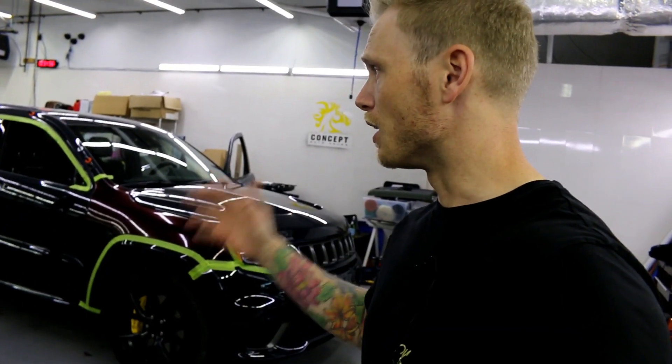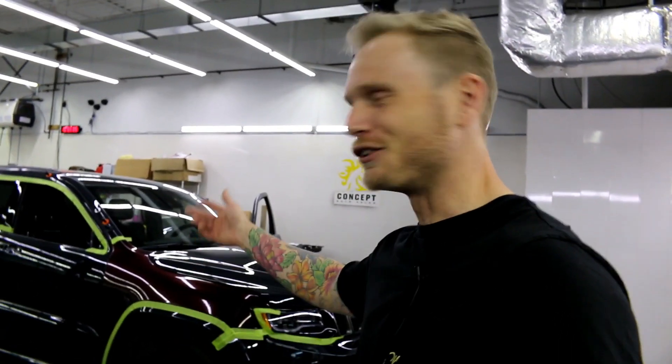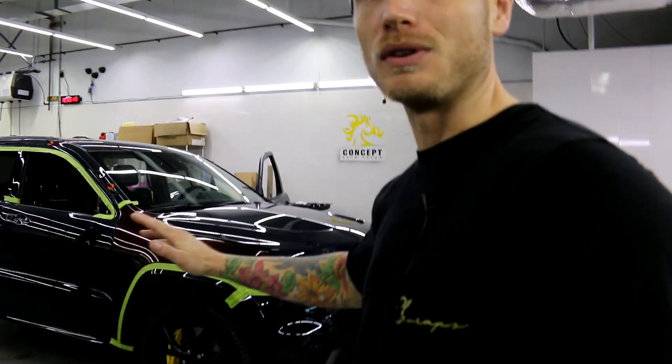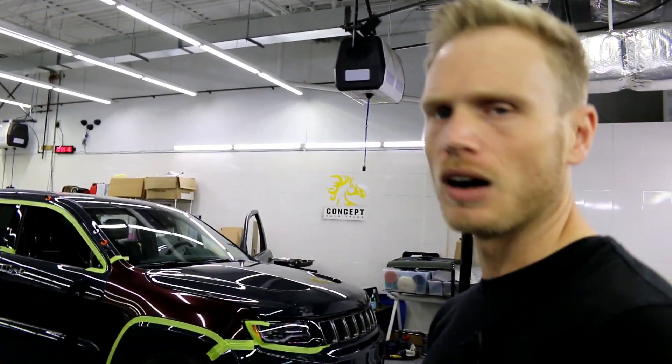Honestly, the door handles on this thing are a huge pain to take off. I don't know why Jeep has to make it such a pain — this is a 2018, it should be a lot easier. I think it took me an hour to take off one of the front ones. It's been a slow process as far as prep goes simply because of the door handles. Otherwise the rest of the car is coming along pretty good — not too much to take off.